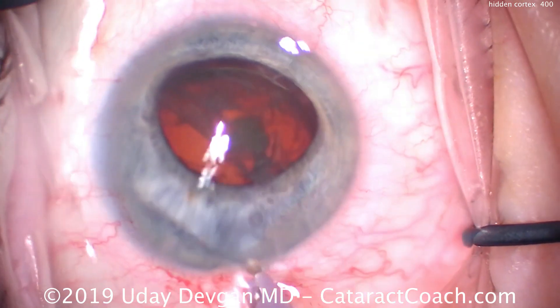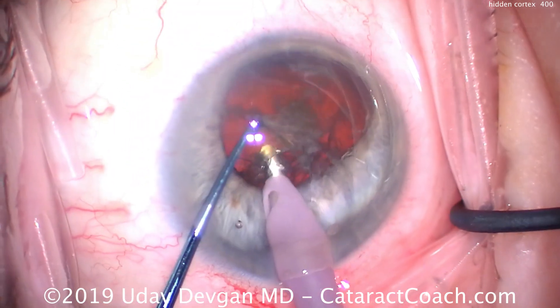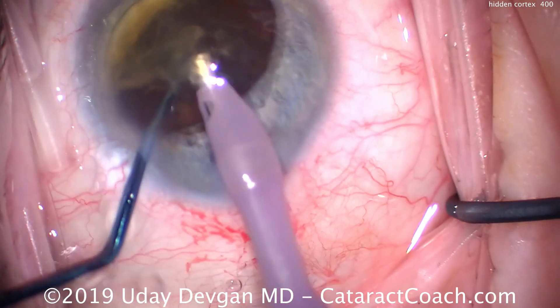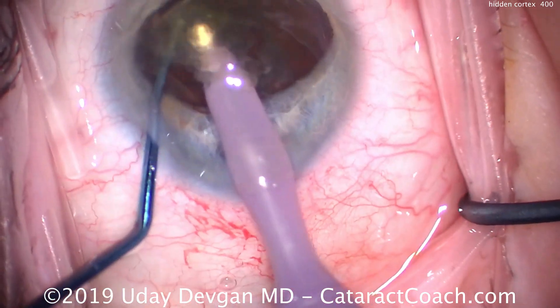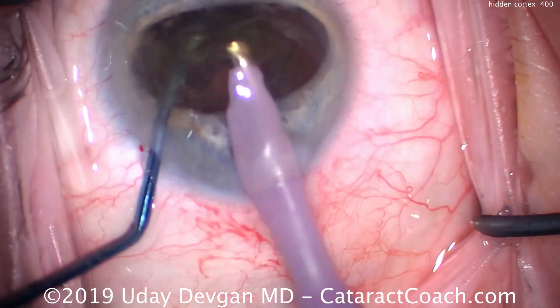Now we'll put the phaco probe in the eye and do a chop technique. Here comes our chopper. We buzz into the center of the nucleus, go around the equator, and break off a piece — there we go. We've got a hemi-nucleus, a little bit less than half the size, and we can emulsify this just about at the iris plane.